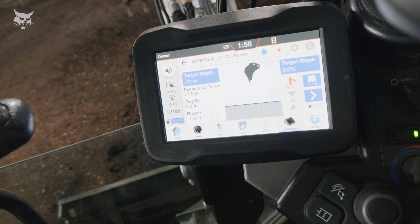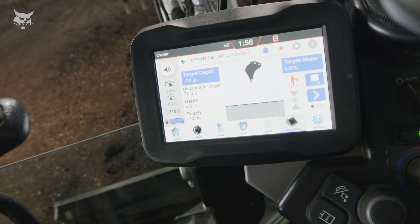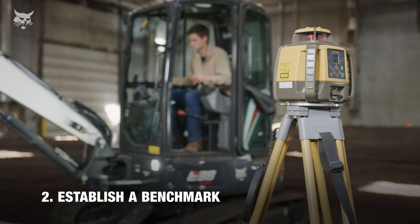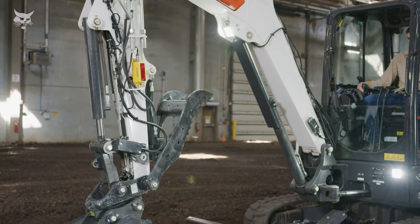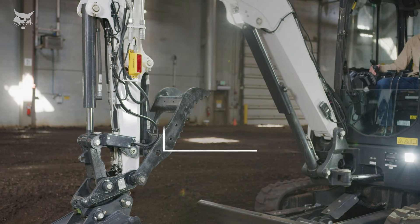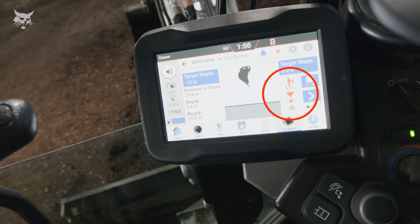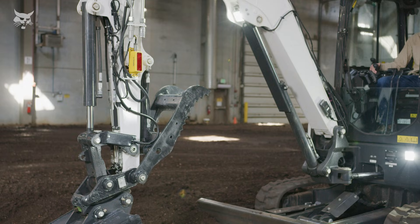Now that we've established the target depth and both the laser transmitter and the target slope are set to zero percent for a flat grade, we'll conduct our first benchmark and begin excavation. To benchmark with the laser system, the laser receiver on the arm of the excavator must acquire a strike from the laser beam, and the arm must be within plus or minus five degrees of vertical — 90 degrees. The display will show two icons to indicate when the arm is vertical.